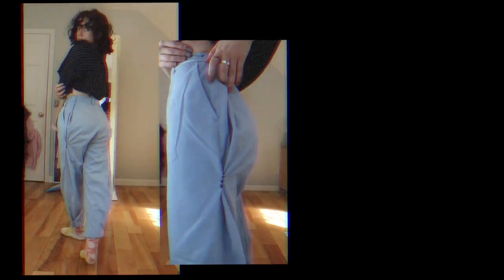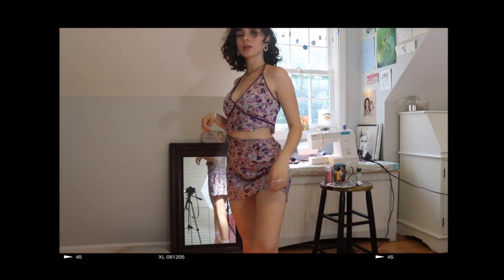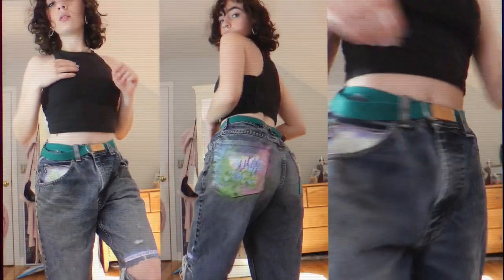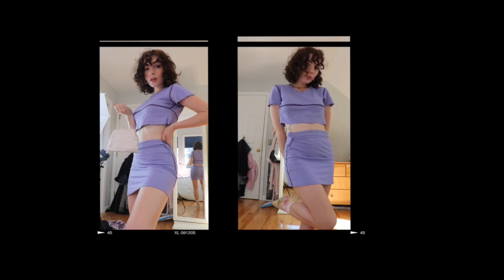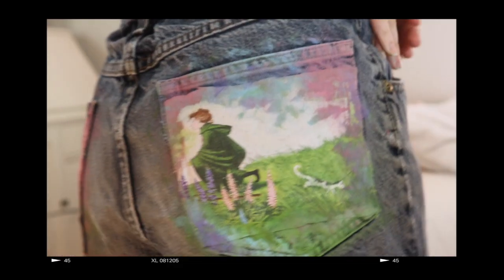Hello my pixies, welcome or welcome back to my channel. Thank you so much for clicking on this video. I have some really exciting pieces to flip today — we're doing a thrift flip. I love how everything turned out and I'm super excited about this. I do just want to put a little disclaimer: if my energy seems off in the beginning of this video, that's because it is.